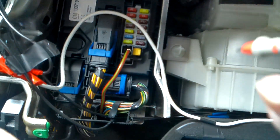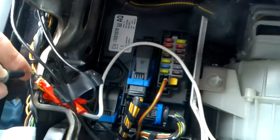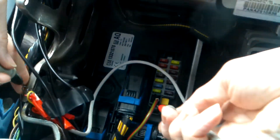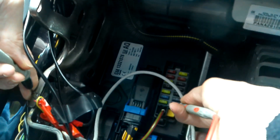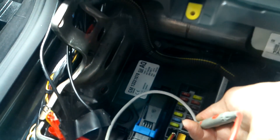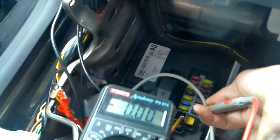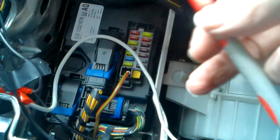All I do is attach one probe to a piece of metalwork to ground it, and then I can touch the small metal pins on the inside of the fuses and see which ones are live. You can see the first one I'm doing at the bottom - I'm not getting any voltage reading at all. I'll just show you the meter. And then when the ignition is on, that gives us 12 volts, which is exactly what we need. So the bottom right fuse is the one we're going to use for this.